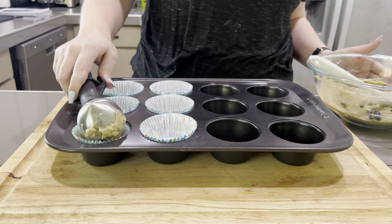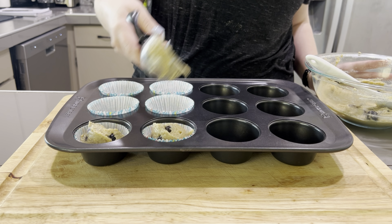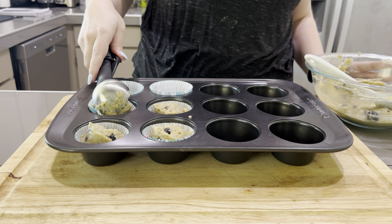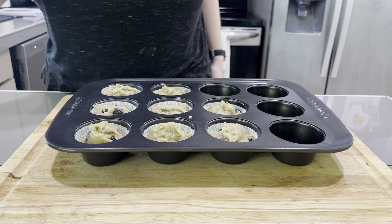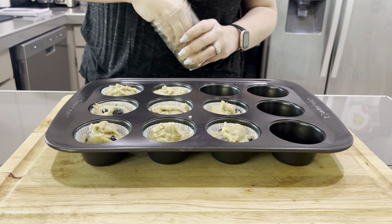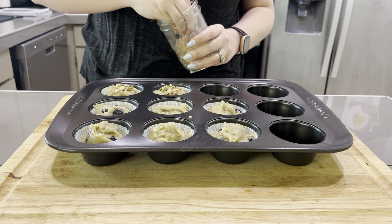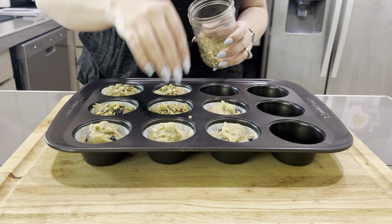Get yourself an ice cream scoop with the little release lever and it'll be the easiest baking you've ever done — just a level scoop in each cup. I ended up getting eight muffins with this batter even though the recipe says six. Make sure you pair these with something like Greek yogurt or protein. I'm adding a seed mix on top — this is completely up to you. I make a super seed mix that has basically lasted me almost a month.